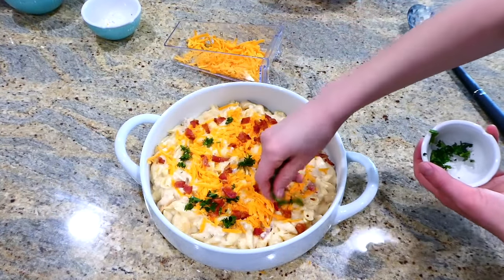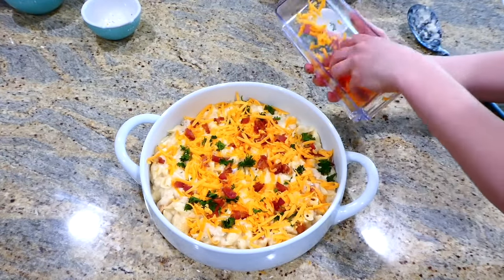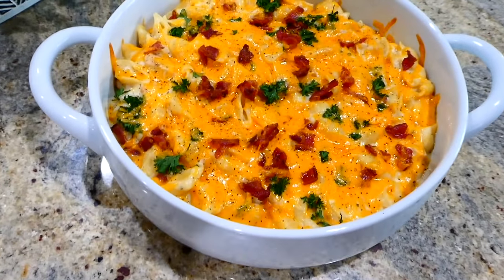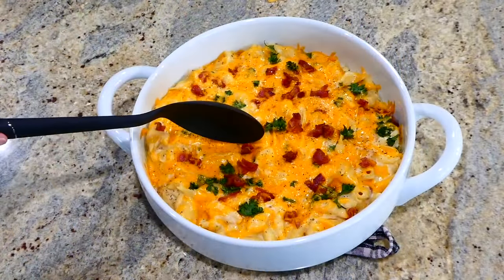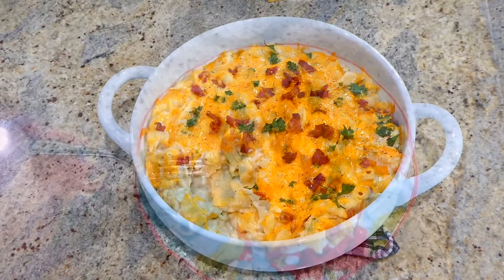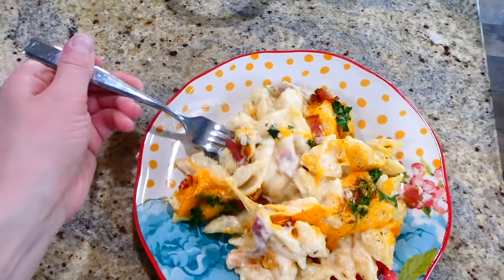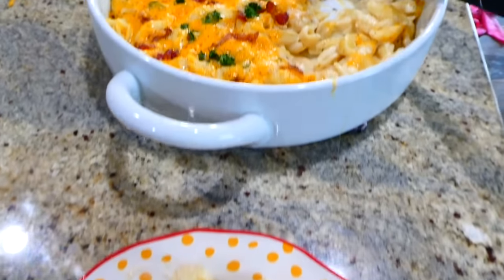This is going to bake in a preheated oven at 350 degrees for about 10 to 15 minutes. Here's the finished product — this is my all-time favorite bacon chicken ranch casserole. If you're looking for a recipe like this, I 100% recommend this one. I just sprinkled mine with a little bit of salt and pepper on top.